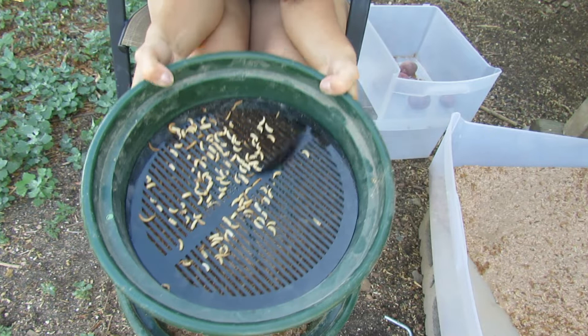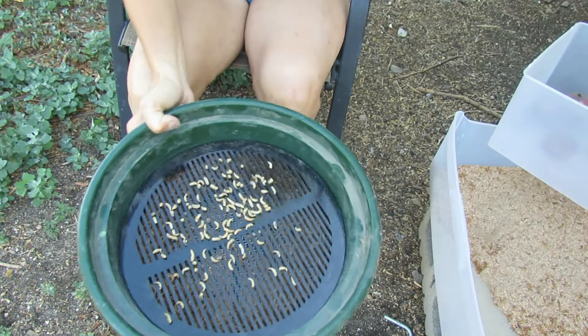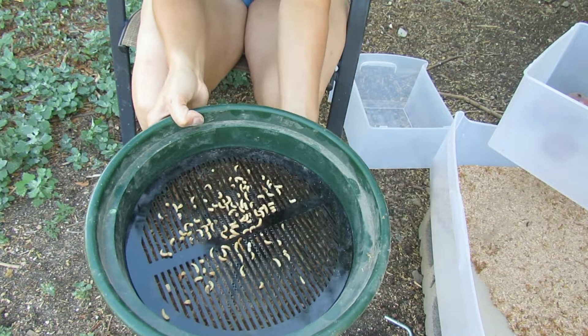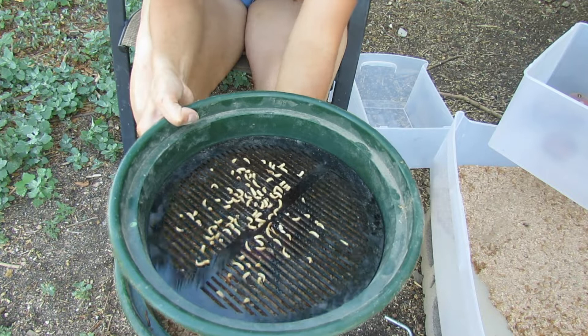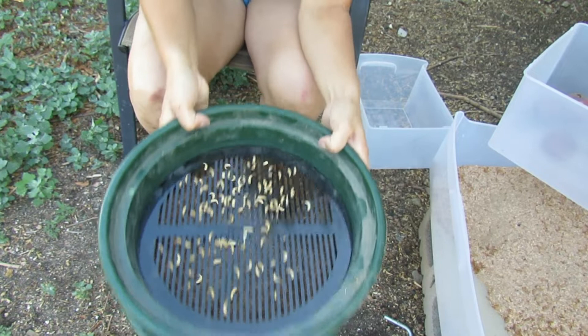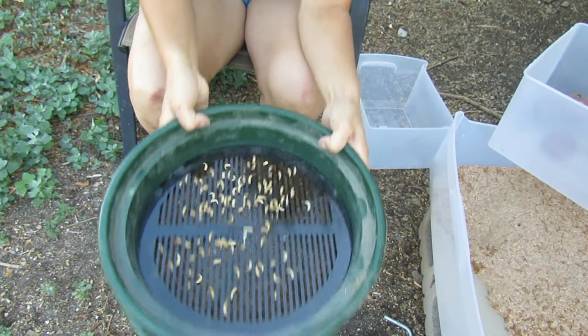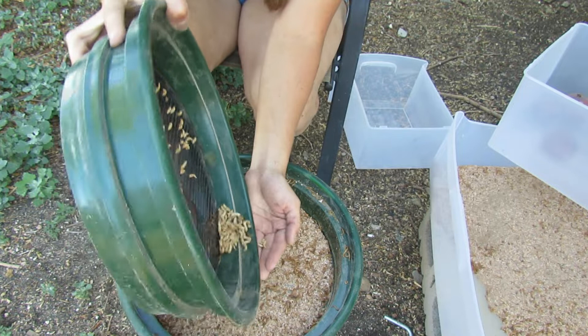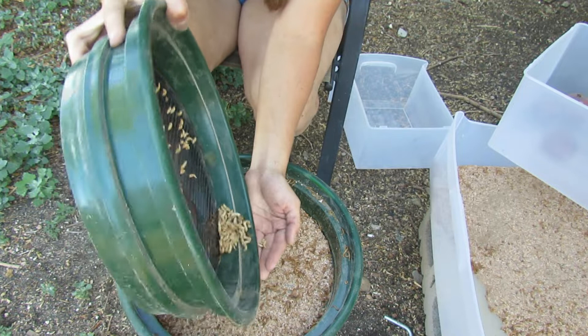Everything is just falling through and now, as you can tell, we've only got pupa up there. I have a separate container, and I'm going to shake the mealworms out because there are mealworms on the bottom still falling through. The reason this works is because the pupa's bodies and heads are too big to fit through. You may have just a few pupa slip through depending on the size of your worms, and that's okay — they're easy to pick through when you're done.